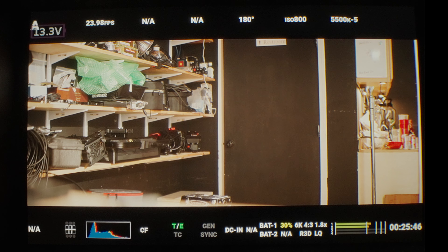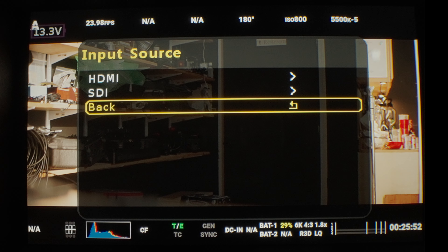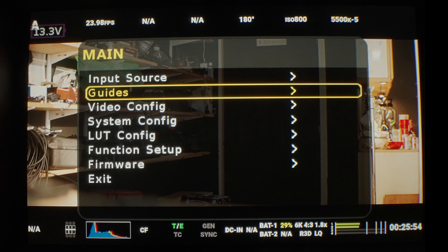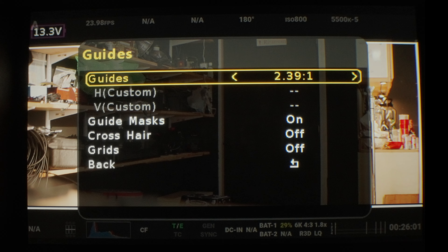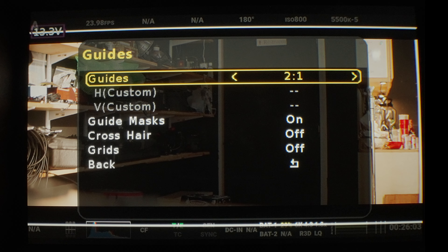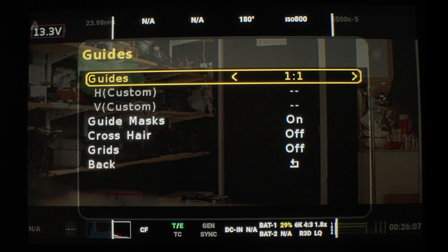Now let's go through the menu itself. You click menu one time, you get your input. Click menu again, you can choose between HDMI and SDI. Then we have our guides setup, so we can turn guides on and off. You can configure how you want them to be — there are several programmed in, or you can do custom. It's quite versatile and quite handy.